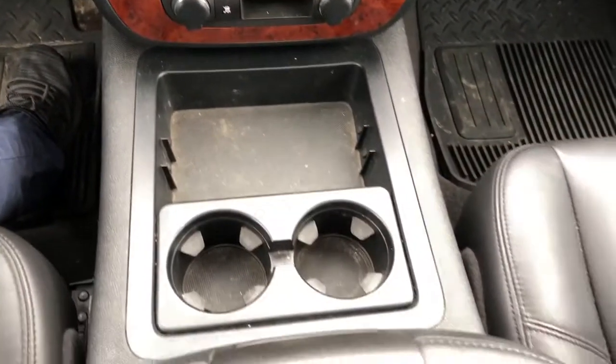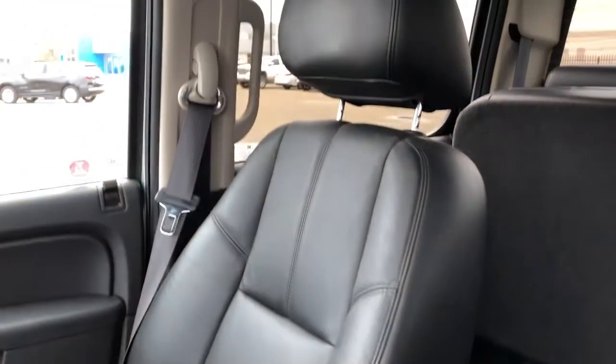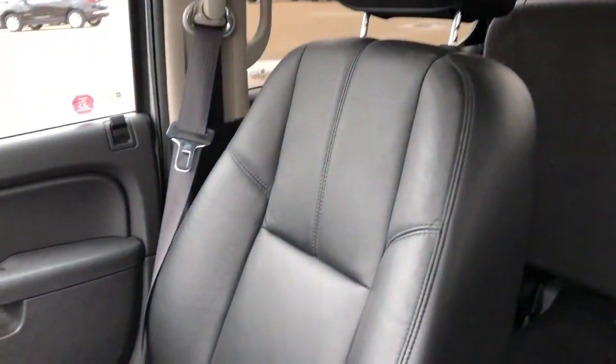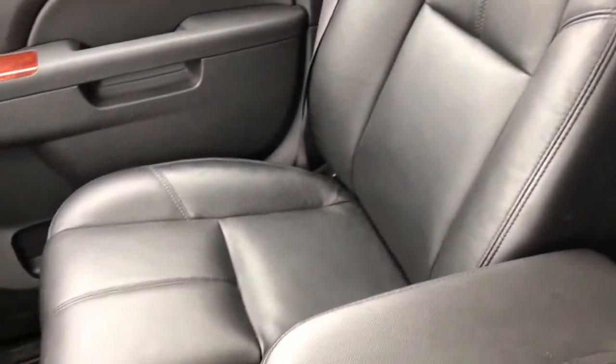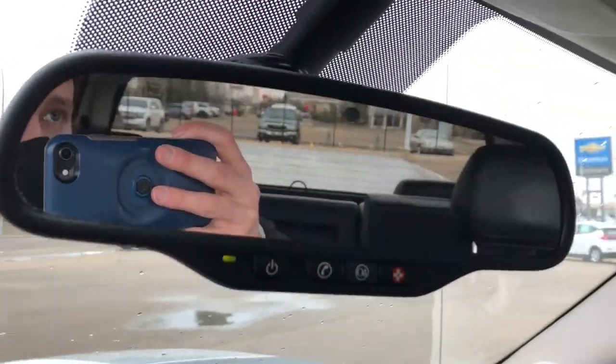Below we have our storage and cup holders, padded leather center console lid with phone holder, and front seats featured in black leather. They are heated seats with lumbar support. On the rear view mirror we have OnStar controls, and above that our reading lights and a sunroof.